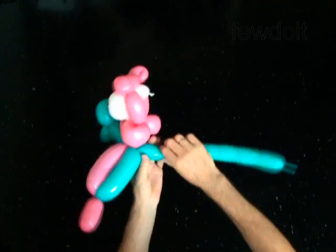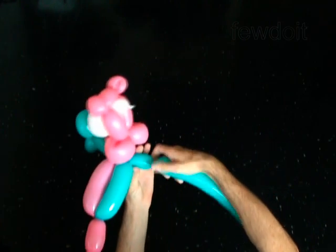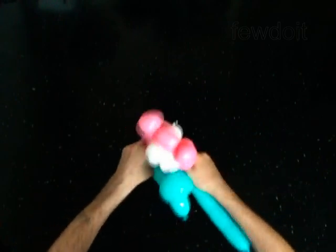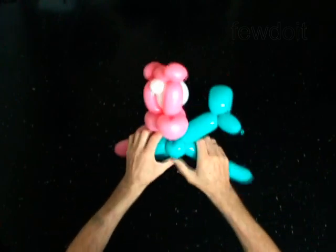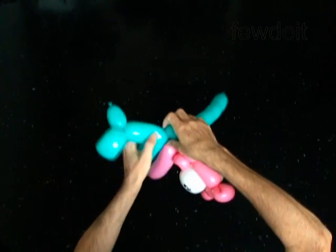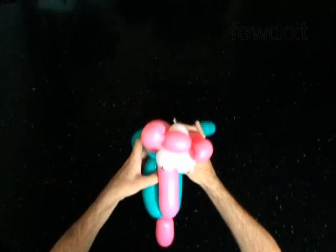Twist the sixth soft 2-inch bubble of the blue balloon. Lock both ends of the sixth bubble in one lock twist. You have made the body.